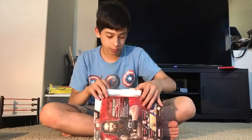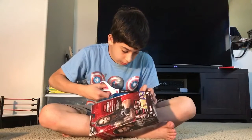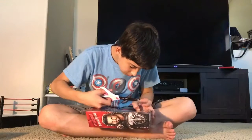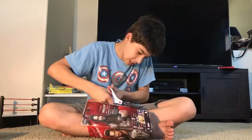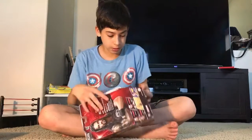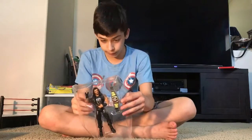Now if we open this up there's more tape, so you need the scissors again. So you go with that here and just cut. There we go. So we can get this out of the box — take that out — and now we have the actual Roman Reigns figure.